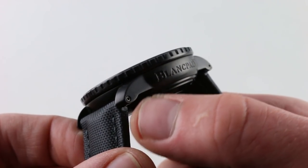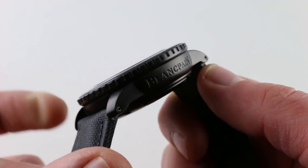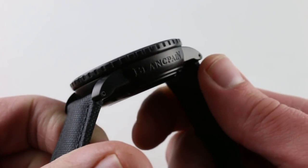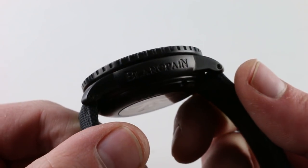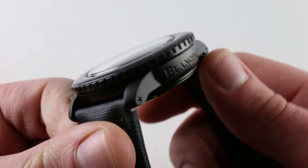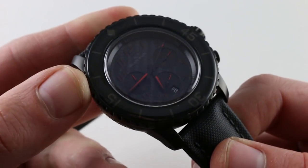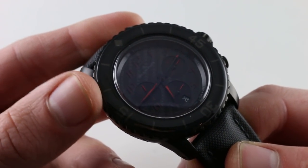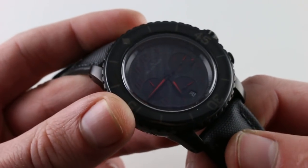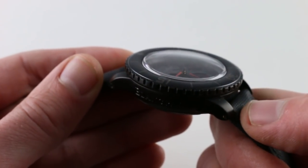You can change the strap at home with the Blancpain strap tool, and you also have far more security for this large, heavy, and expensive watch than if you had spring bars. It's important to note that the case is steel with a black DLC treatment. I was always skeptical when these first came out about how they'd hold up over time, but with most of a decade in these watches now, I can say with great confidence that these are some of the toughest coatings in the business. If you're not one to routinely chip or shatter sapphires, you're not going to make a mark in these cases.